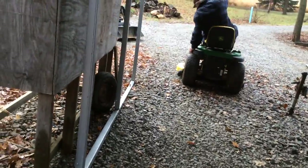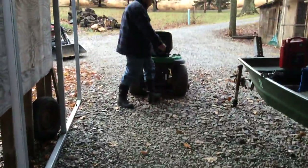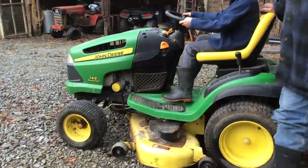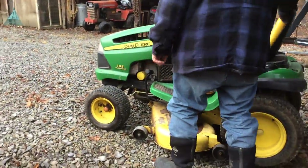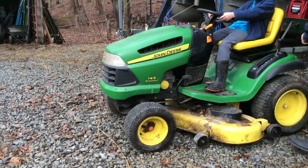Okay guys, Jake from Jake Industries here, back with another video. And this is that John Deere mower — small little mower. It's a pretty 145 automatic. Smaller, 4 inches high. Yeah, pretty nice little mower.